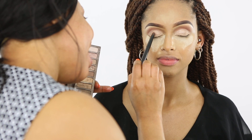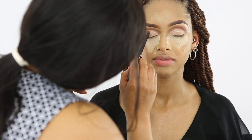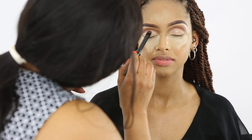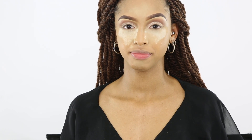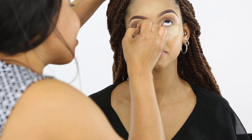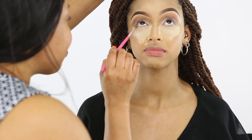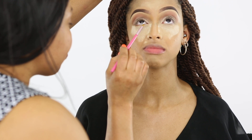Because I've already applied the base and cut the crease, I'll just be applying the shadow on top of the base. I'm using the Urban Decay Naked palette for these shadows. The model is looking great.